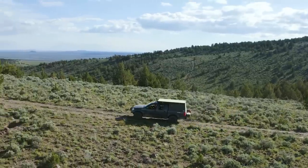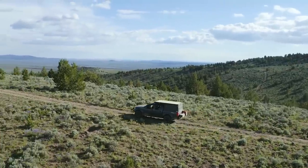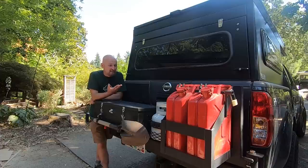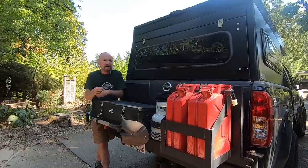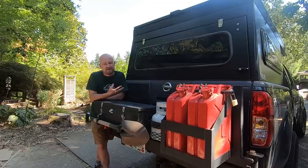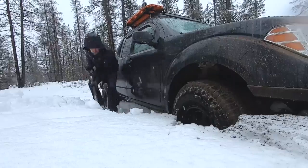I explore and camp in the backcountry and I can be out for several days, a week at a time. I have to carry fuel, I have to carry propane, I have to carry a bunch of other what-if stuff like a chainsaw, recovery gear, tools, and a shovel. Always got to have a shovel with you.